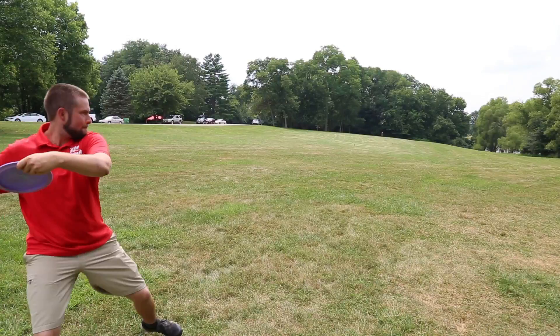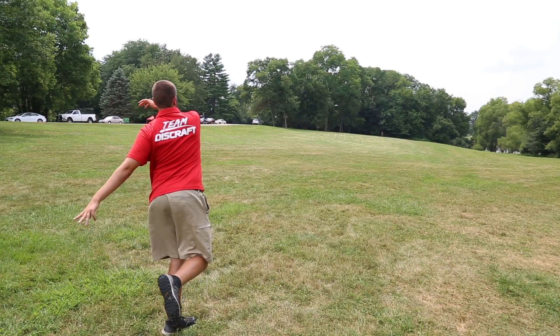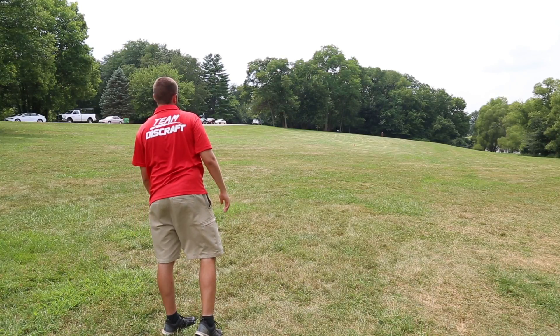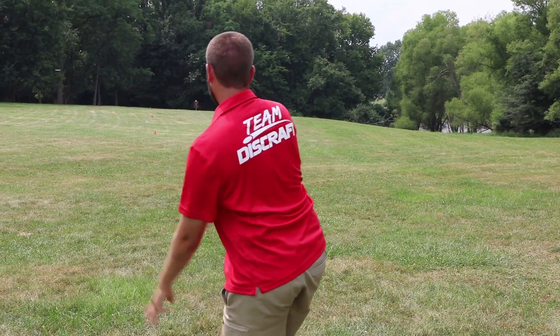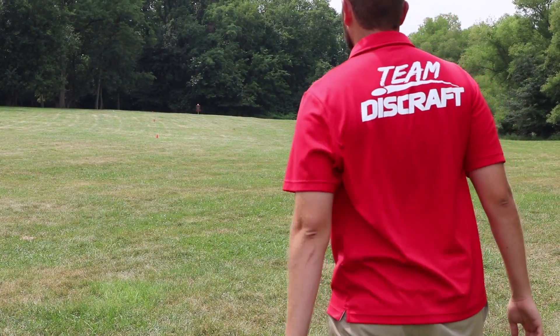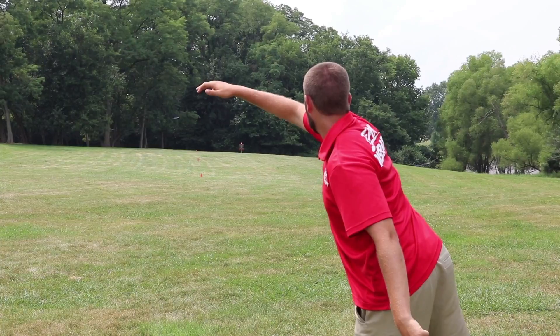The drill starts by taking your stack of five discs and throwing them at the closest cone. Once you feel like you've gotten a good feel for that distance, take your stack and move your sights to the next furthest cone. As an added challenge for this drill, try to throw each disc as straight as possible at each cone and try to stay away from chip shot hyzers.